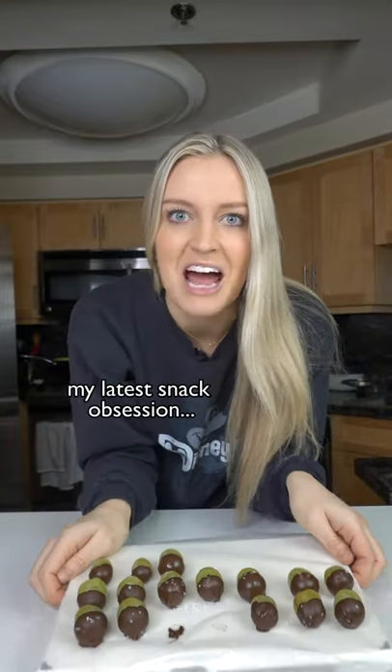Today I'm gonna show you how to make my latest snack obsession. First you're gonna set some wax paper out — I'm just putting mine on a cutting board.